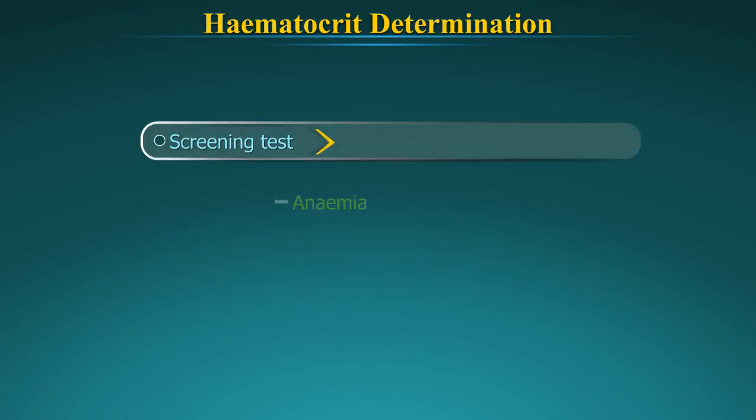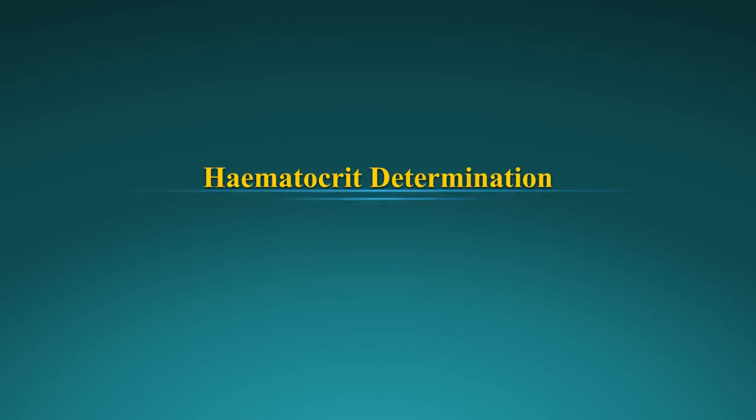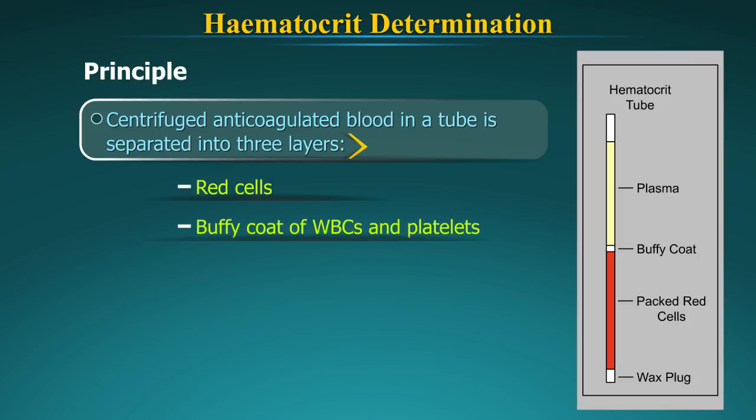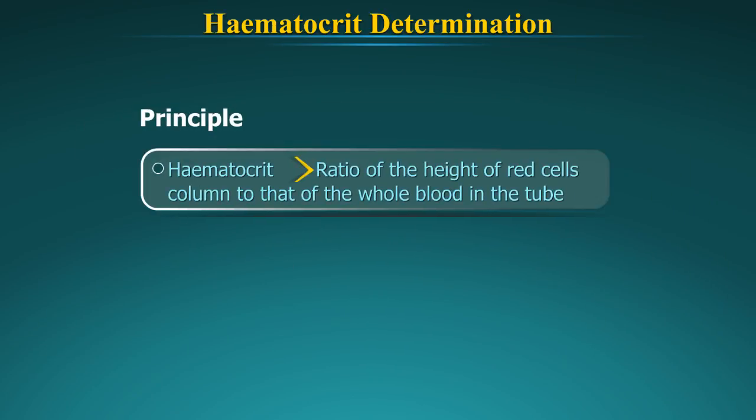It is a screening test for anemia or polycythemia. A volume of anticoagulated blood is placed in a glass tube which is centrifuged so the blood will be separated into three layers: red cells, buffy coat of WBCs and platelets, and plasma. Ideally, there should be complete separation of the three layers. Hematocrit is the ratio of the height of the red cells column to that of the whole blood in the tube.